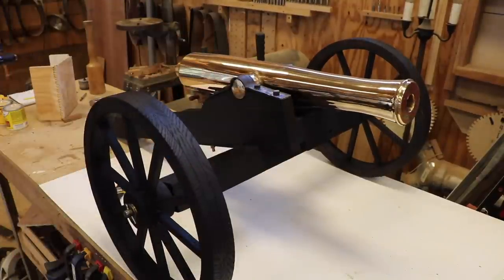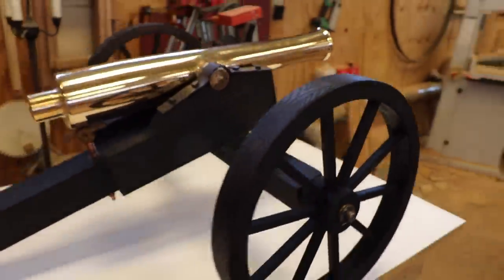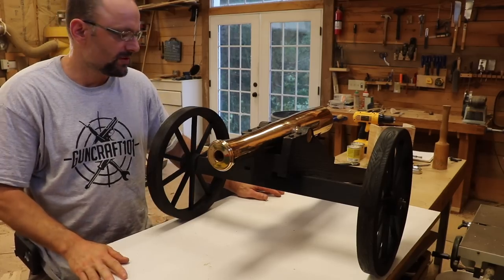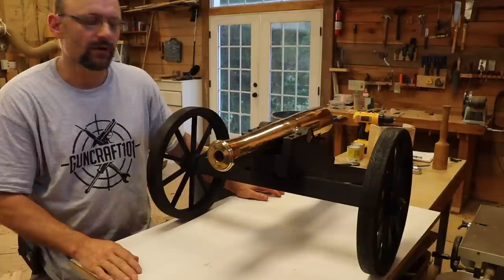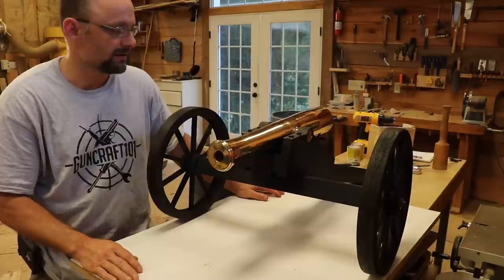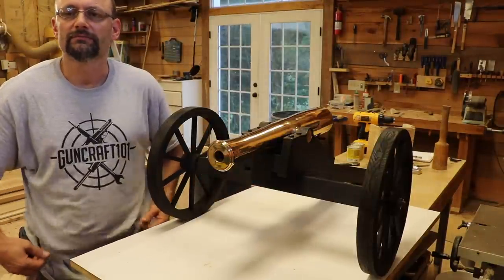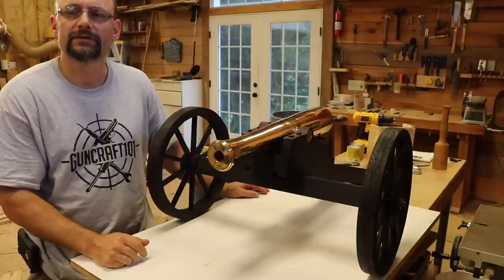That is a cannon! Hey guys, here's the deal — this was a carriage build video and I think the carriage came out really nice. I have one more video planned for this on FarmCraft and that is going to be a start-to-finish build. Look for that coming out hopefully next week — it's going to be all the way from melting the copper to the finished product. Should be a really good video. So if you want to see more of this cannon, come to my other channel, Guncraft 101. Link in description.